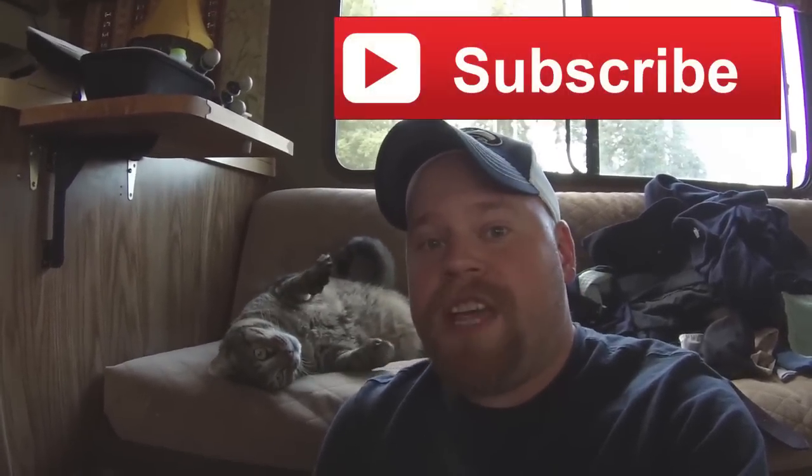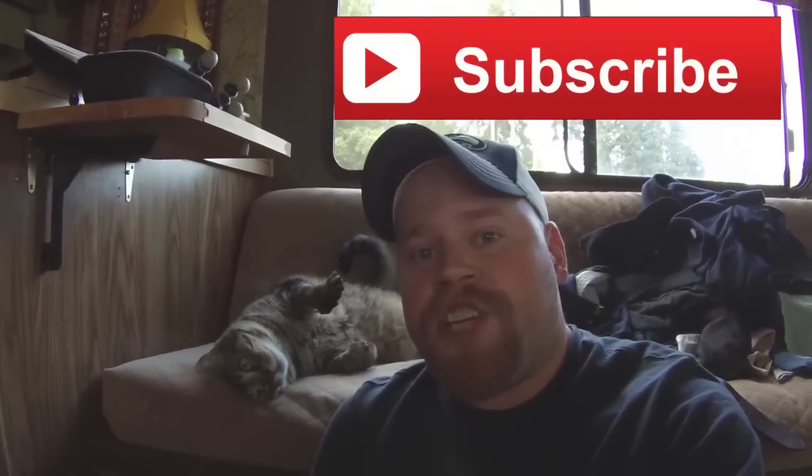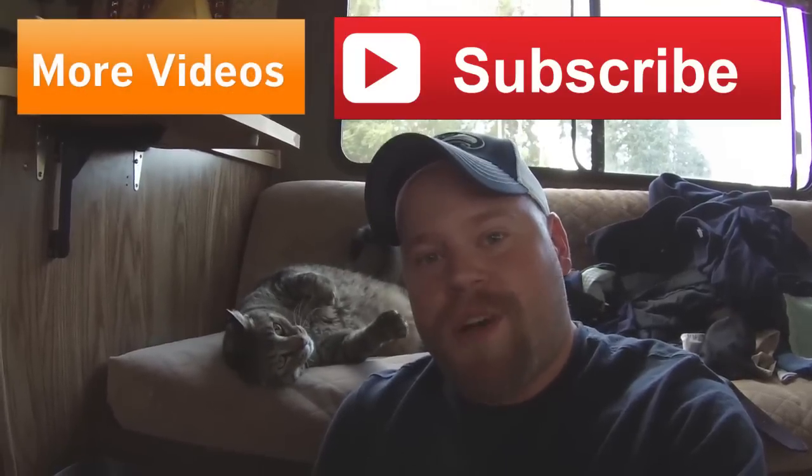It's Eric along with Jax. Thanks for watching our videos. Don't forget to subscribe so you can get the latest updates, and feel free to check out some of my other videos. Thanks for watching — see you next time.